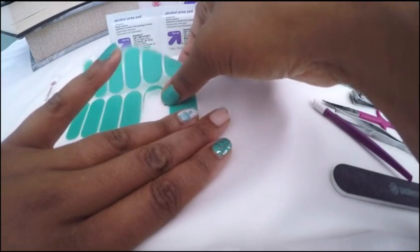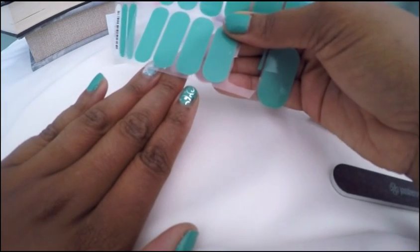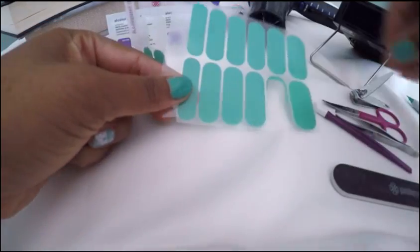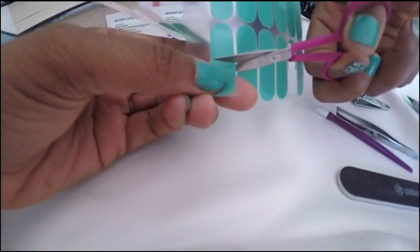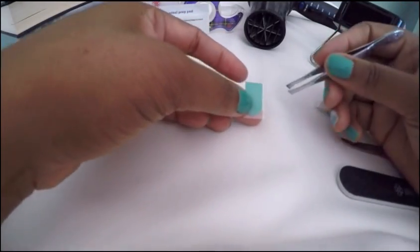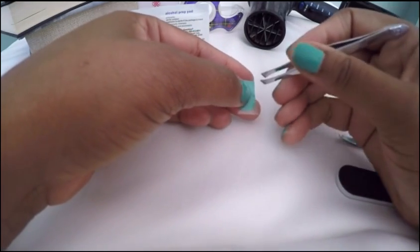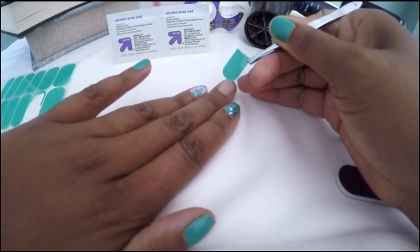Then you want to take your wraps. Using the clear backing, you want to size your nail to the wrap. One of the rules is that since it doesn't stick to skin, you do not want your wrap to be too wide, so going a little bit shorter is advisable. Cut the wrap in half, and when you have that half, I use tweezers but you can use the side of the cuticle pusher. You want to take it off the clear back and then size it to your wrap.